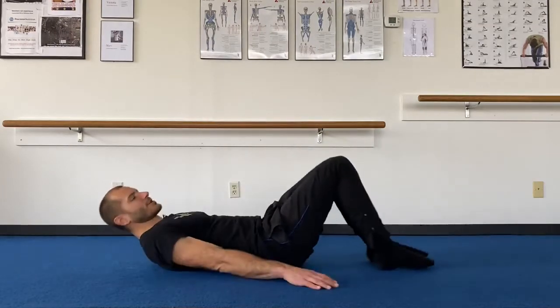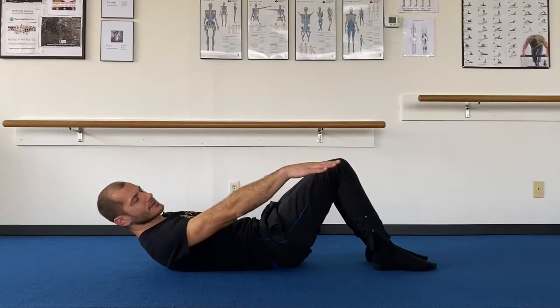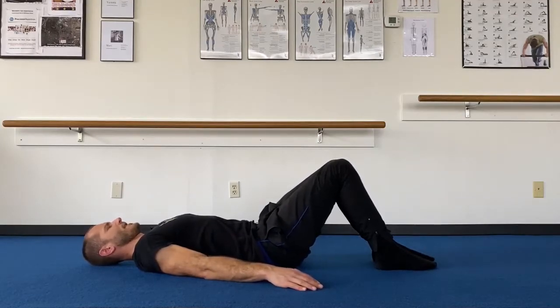Here are some Pilates mat exercises that can help you feel really good. Start down on your back and put your computer or phone up on the side of your legs, whichever is comfortable. Take a big deep breath in and bend the knees so your feet are flat.